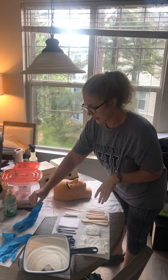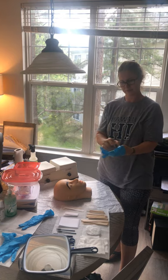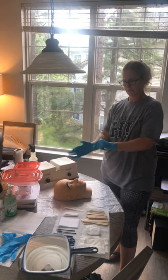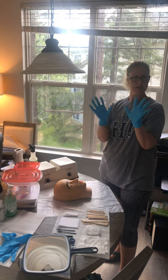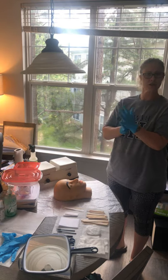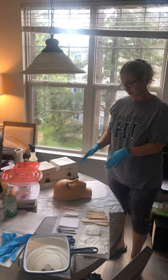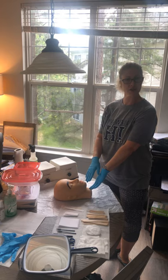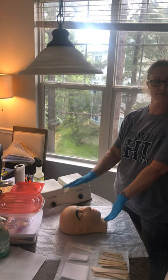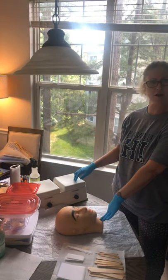Now I'm going to go ahead and put on my gloves so I can begin my service. Once I put my gloves on, I just go ahead and sanitize my hands again — it's always better to be cautious, I'd rather over-sanitize and be clean. So I actually like to start with the lip and chin area first because it doesn't take as long, and then I like to save the brows for last, but either way is fine.